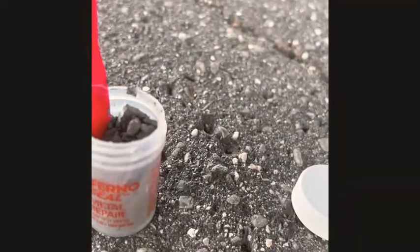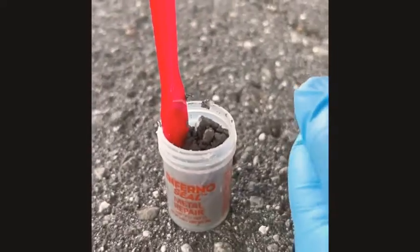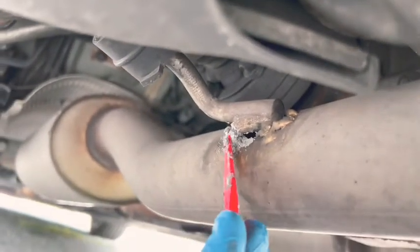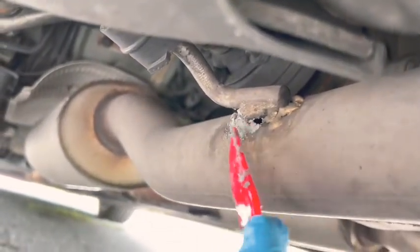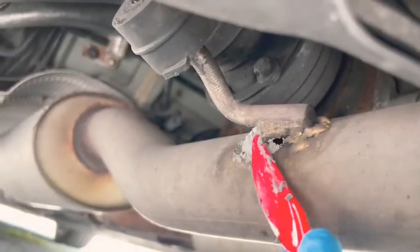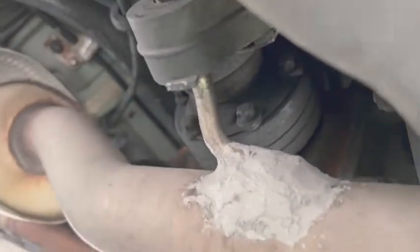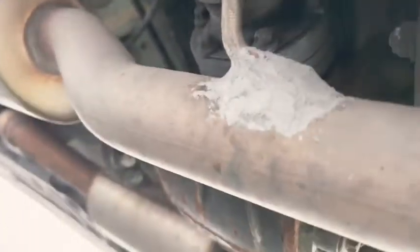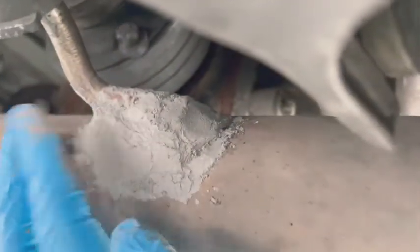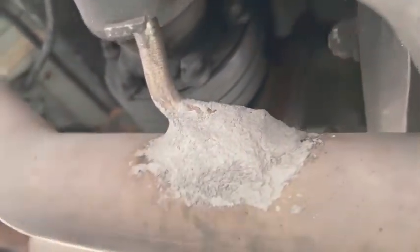All right, so this stuff is kind of a paste consistency inside here. I'm going to try to build a base for it to kind of be able to harden on there. I didn't know really how much to put on, but I put a lot on because I wanted to make sure it wasn't going to come off. There's a lot of pressure going through these pipes.